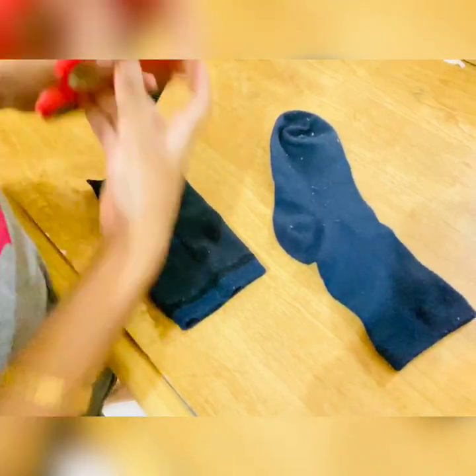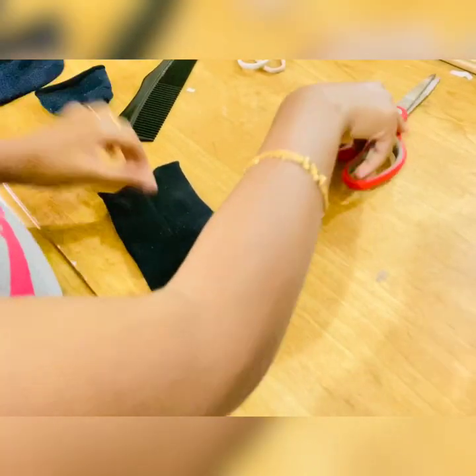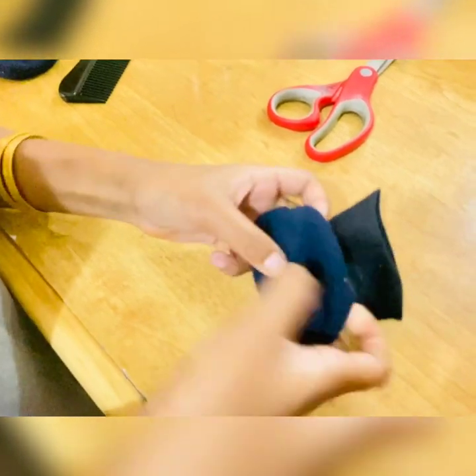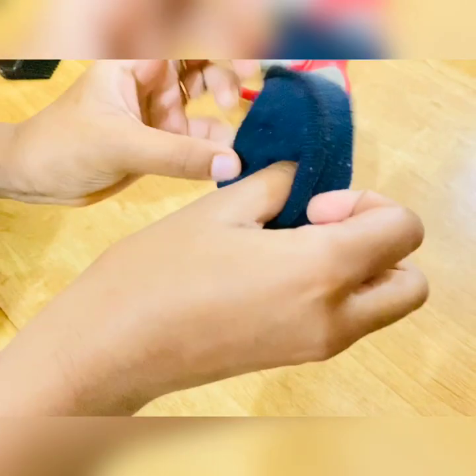We're gonna cut this part of the sock like this — I've already cut it — and then you'll get a shape like this. Now we're gonna fold it like this, and fold again like this. So it's really that donut look.